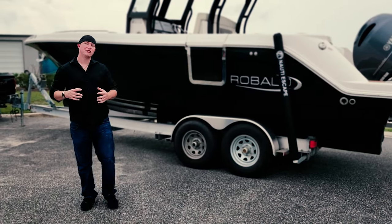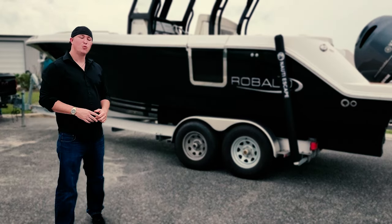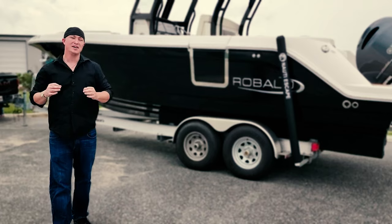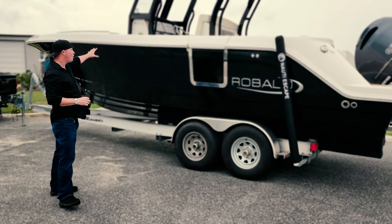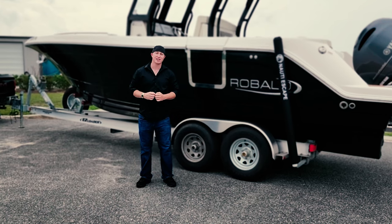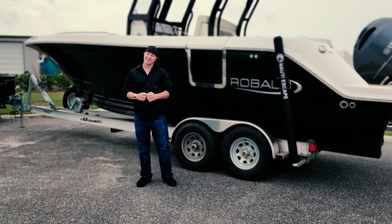Welcome back ladies and gentlemen. We are here at Hunter's Design right here in Leesburg, Florida. We are dropping off the Rubalo R272. I wanted to show one last look of what it's gonna look like before, and a couple days later we will come back and we will see the finished product on this thing. So if you guys are ready, let's do it.